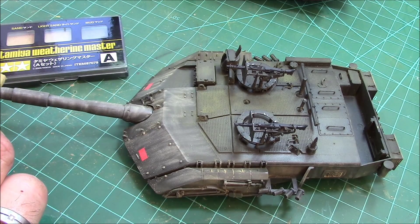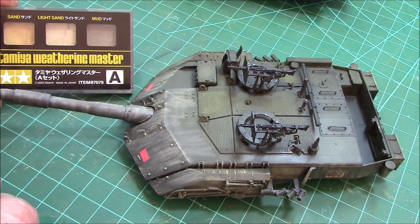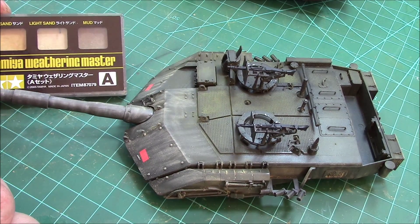The closest thing I can describe this to is almost mascara - it's the same consistency, maybe a little bit drier than your wife's, girlfriend's, or boyfriend's mascara.